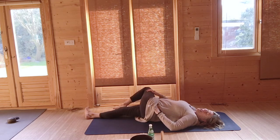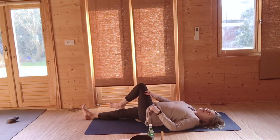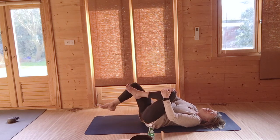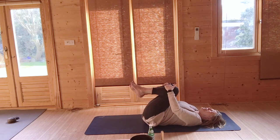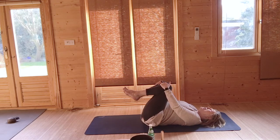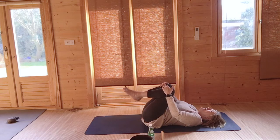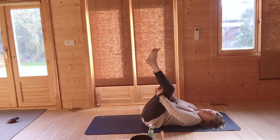Take another breath in and out, and then very gently roll back. Hug your left knee into the chest, then add the right knee so you're hugging both knees into the chest and rocking from side to side. We're now going to do a forward bend lying down — so drop your hands behind your thighs, clasp your hands if you want to, and just raise your legs upwards.